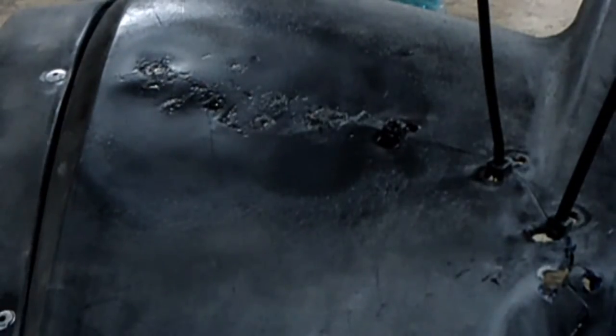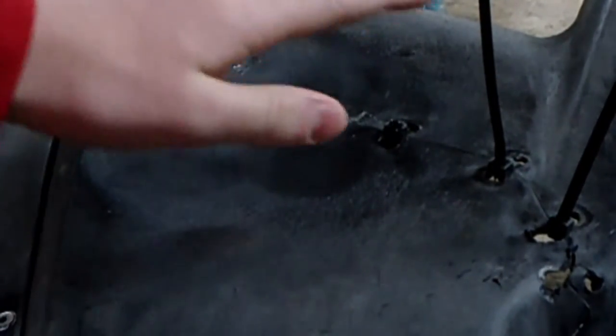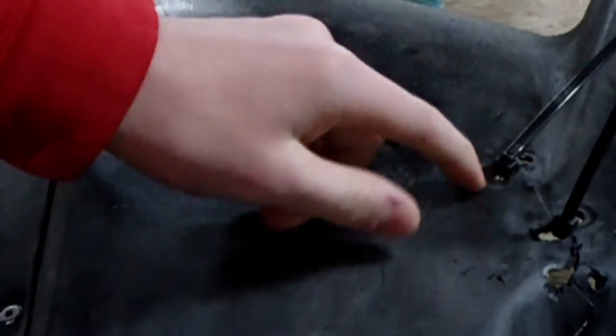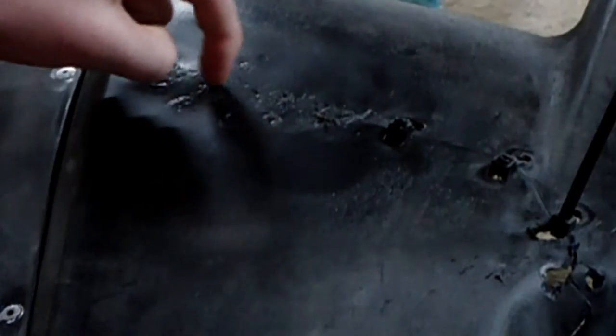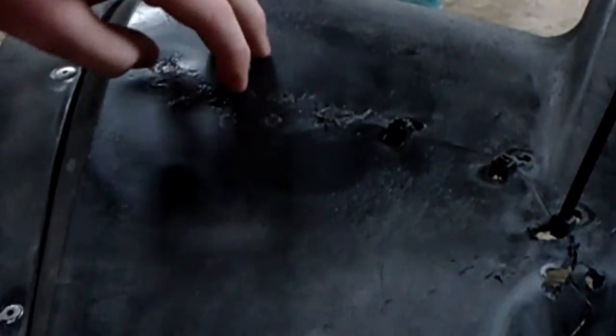I didn't record any of it because me and my dad were just working down here — I didn't feel like filming. We have the zip ties on here so they can hold the plastic together and it will not spread apart. We started soldering across here, and then after I went to bed my dad filled in some of these holes here.